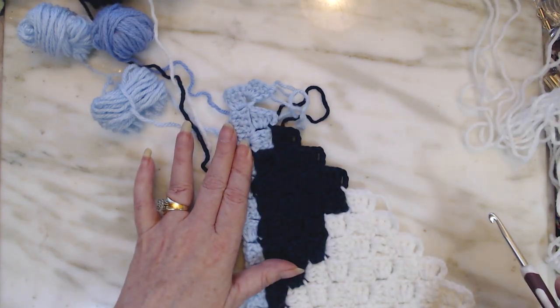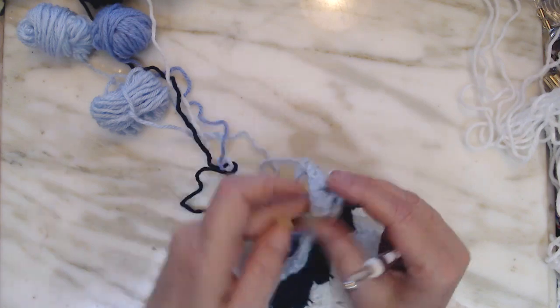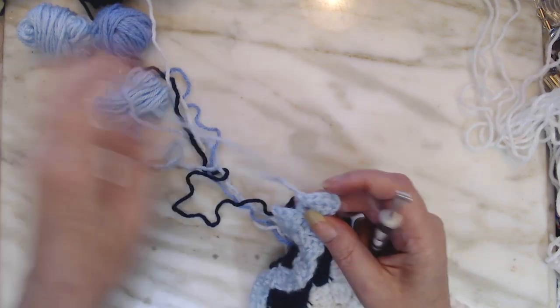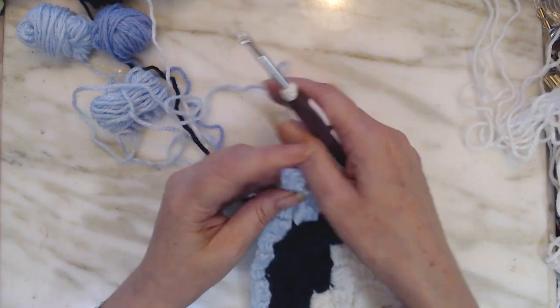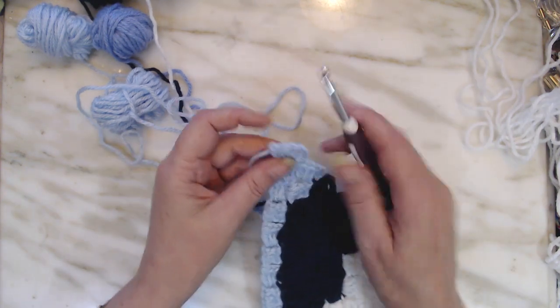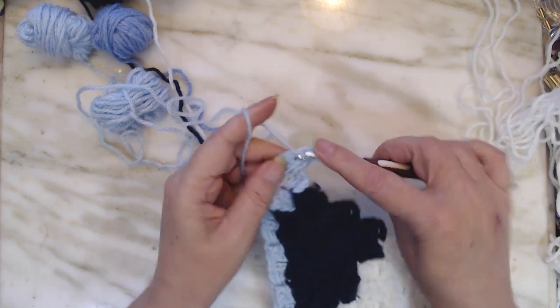We're going to continue on. I will do that for you one more time. We just put our 21st square down here, or block, whatever you want to call them. I'm going to finish this again.